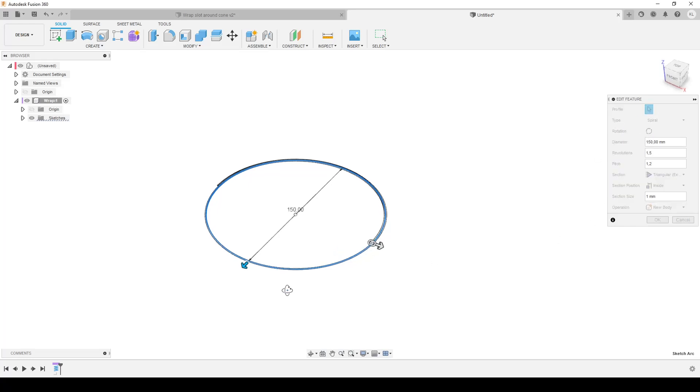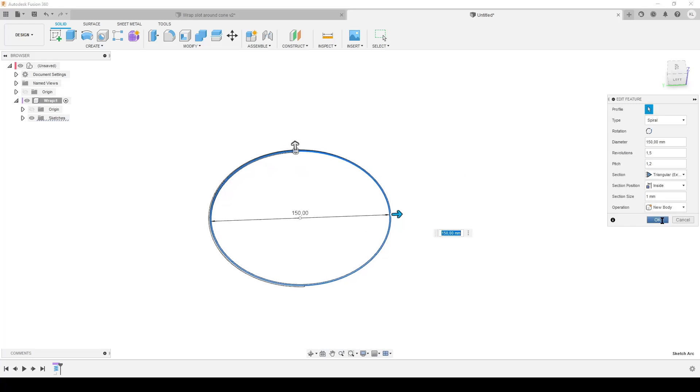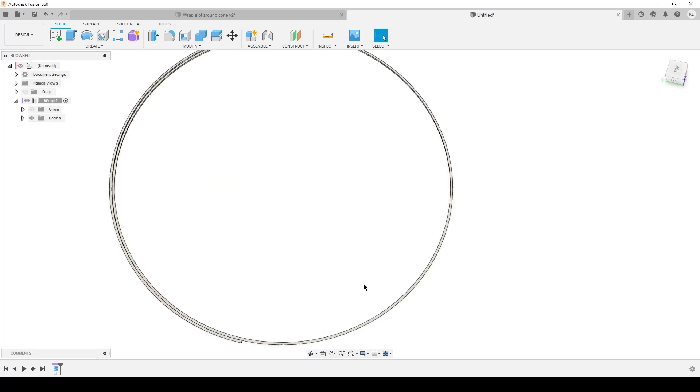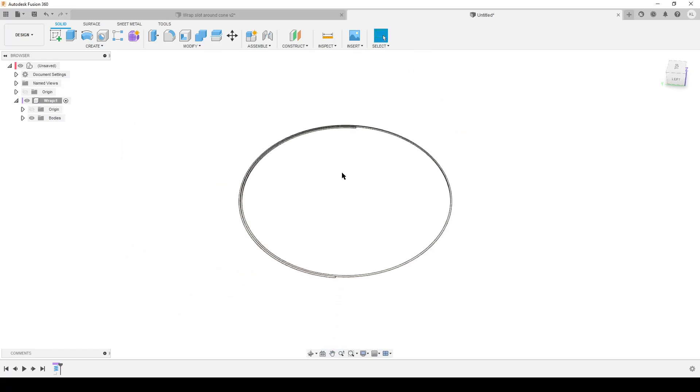I want one and a half turns or revolutions and a 150 millimeter spiral. You can of course go the other way around - you'd have to change the workflow to make it mirrored. Hit okay. By this we have made a coil, and the only reason we're calling it a coil is because we're going to use it to create the spiral, because I'm lazy and don't want to draw spirals.